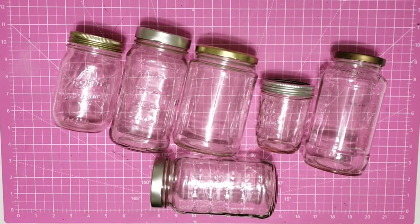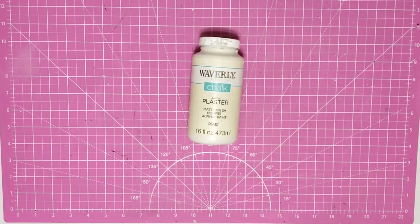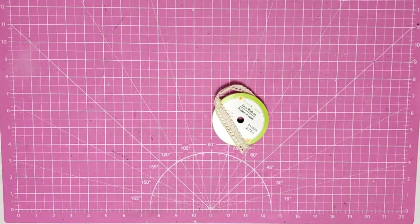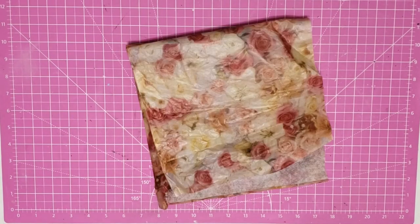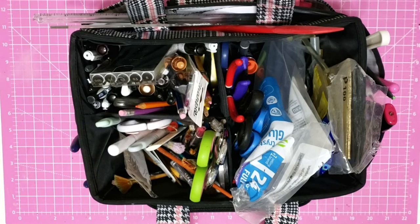Hey y'all, it's Trish. For this project we're going to use an assortment of old jars that I had been saving for craft projects but decided to use for small item storage in my new craft room, an old tin can that I saved from the garbage, some chalk paint, lace ribbon from the Dollar Tree, some tissue paper from my stash, my glue gun and some glue sticks, and some tools from my work caddy.